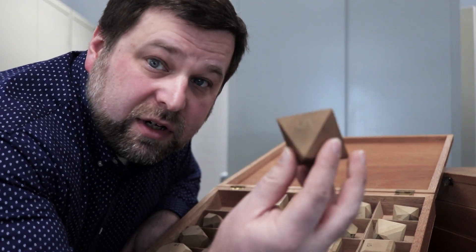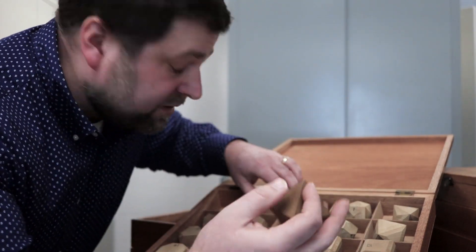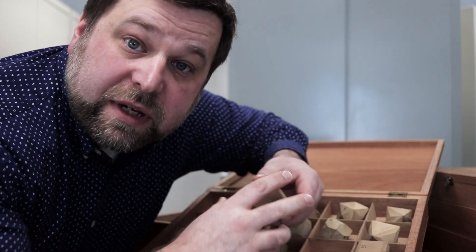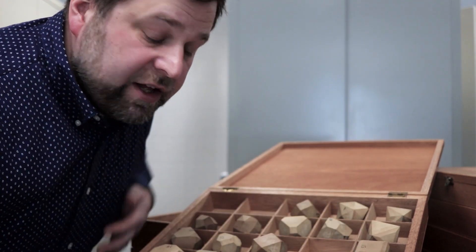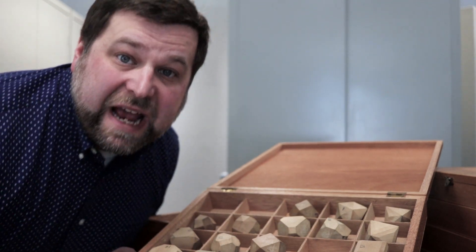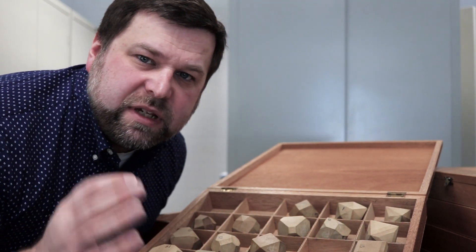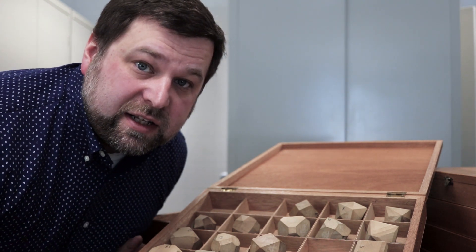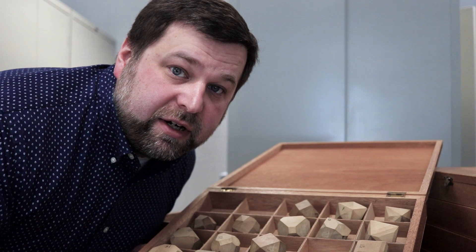Today, these models cost thousands of dollars for just a fraction of the models that we have in our set. They're virtually irreplaceable. But I've always wanted students to have just a few key models of their own so they could spend more time studying them outside of class and lab periods.